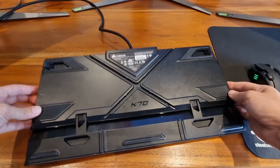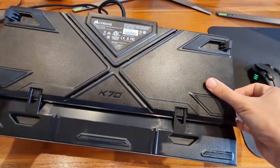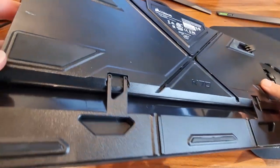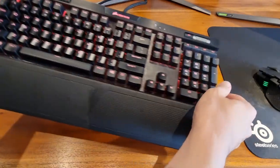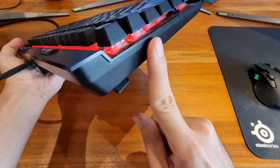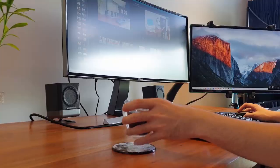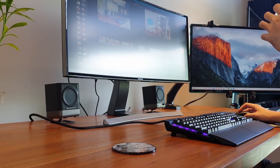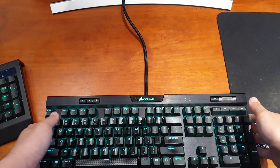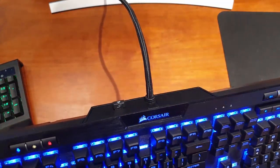The bottom layer of the keyboard is made out of high quality matted black plastic. Honestly, I hadn't noticed it until I began formulating this review. While plastic, it feels smooth to the touch — as though I'm touching the delicately crafted wings of a stealth fighter. Weighing in at 2.65 pounds, the K70 feels substantial in the hands, and every now and then I find myself picking it up just for the fun of it.